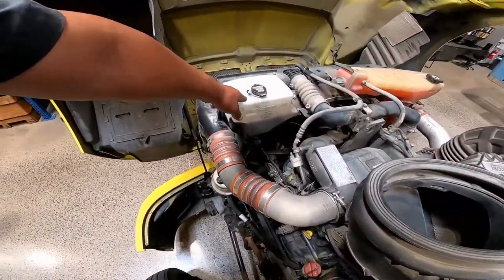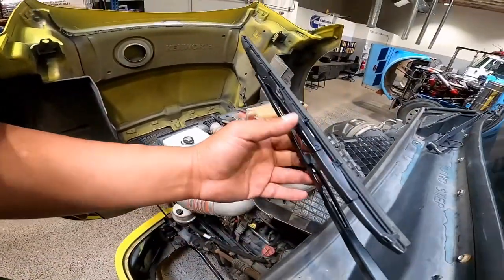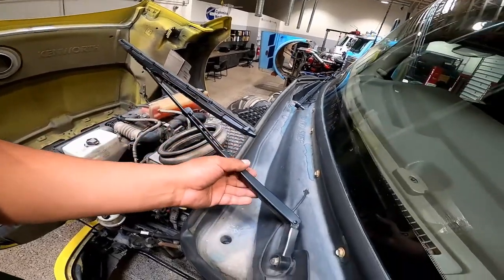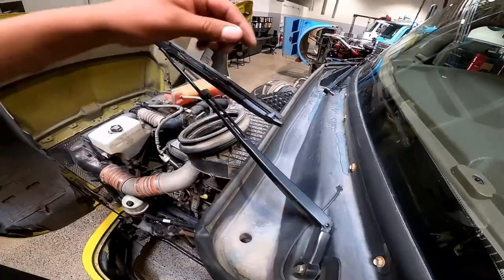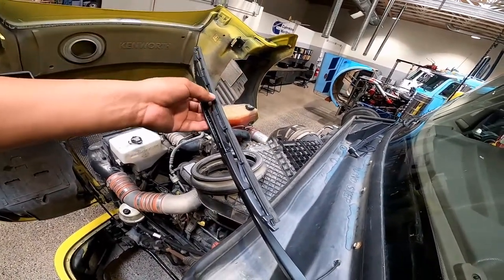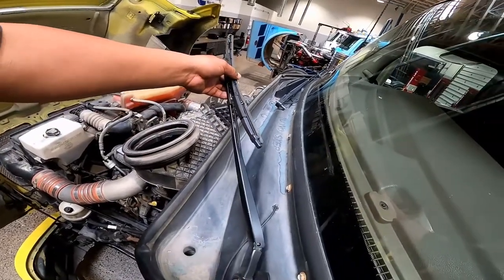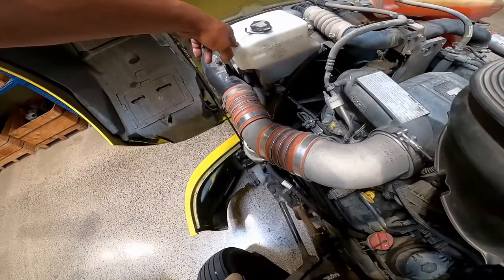Wipers and washers: check that the wiper arm and blade are secured and not damaged, and that they operate smoothly. If equipped with a windshield washer, it must operate correctly.